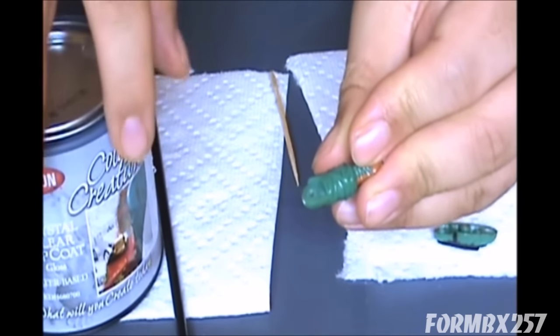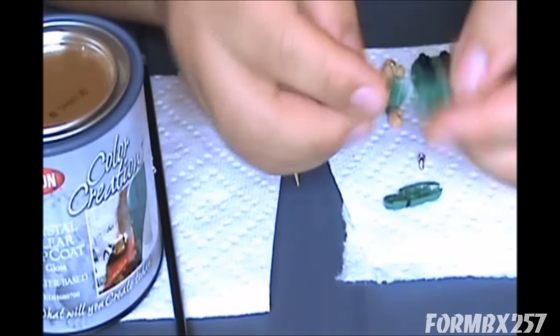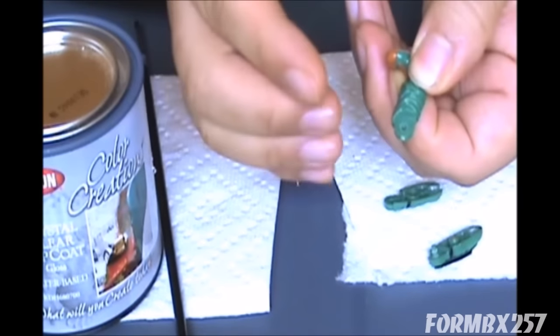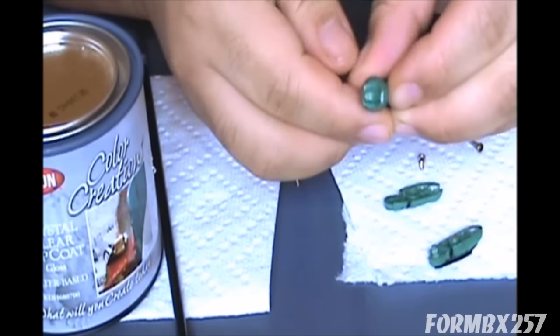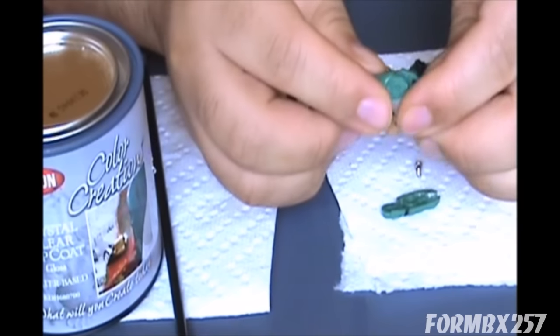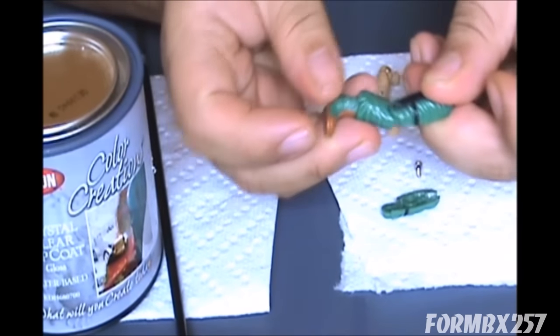It has to dry very thoroughly before putting it on. Sometimes you will have to do multiple coats just to get the thickness and the amount of tension that you want in the combined leg.